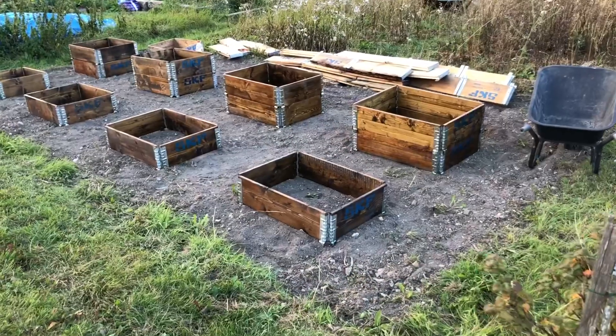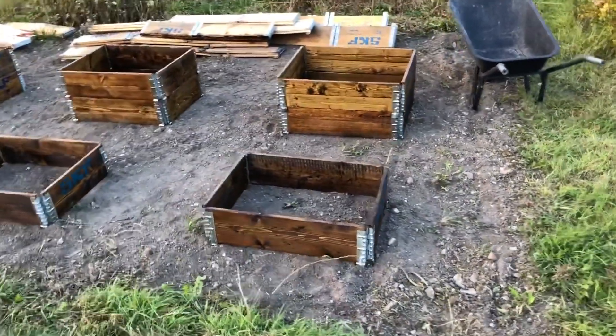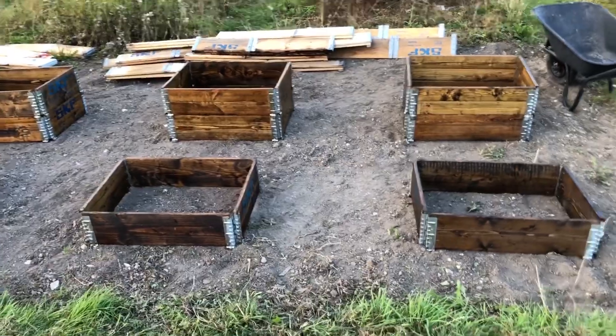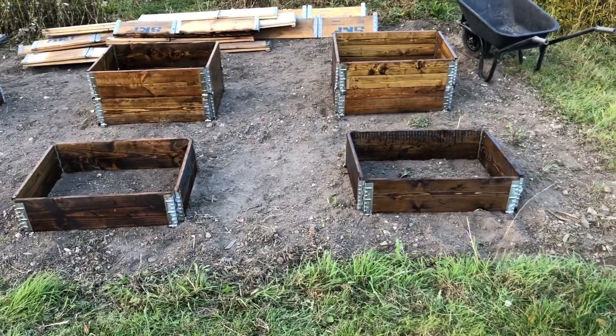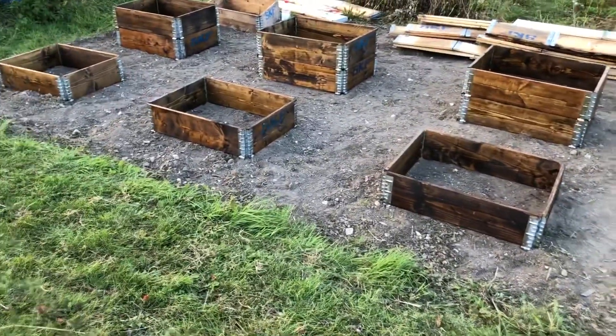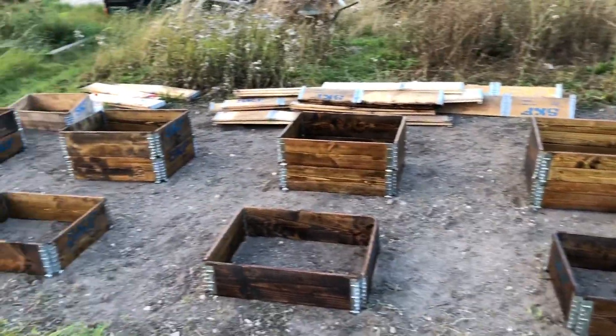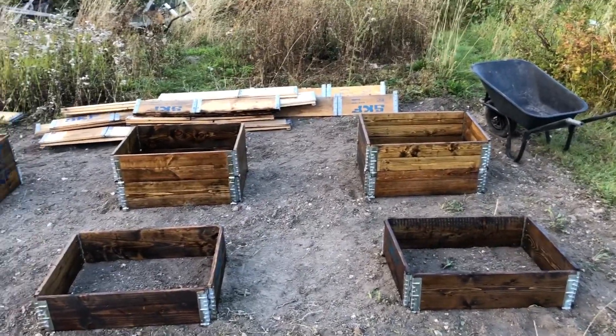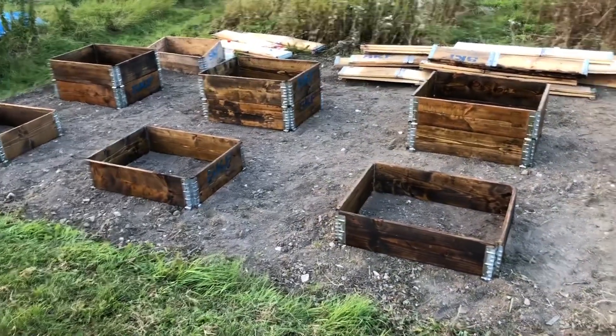I'm just about to finish for the day. I've been down here for several hours - I put all those pallet collars down and I've started creosoting them just to protect them a little bit. Here's what I've done so far: we've got two rows of four, and I've left each of them big enough so I can get a lawnmower between them. At the front we've got ones at one pallet collar high, which should be for my standard veg, and then the ones behind will do nicely for my carrots and parsnips. We've used 12 of these so far and I've got 40 in total, so plenty of room to put more out.